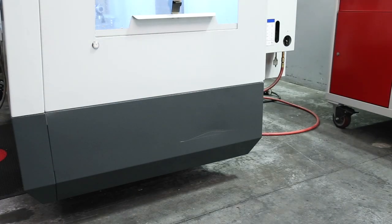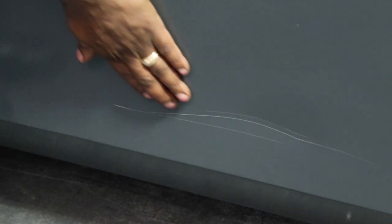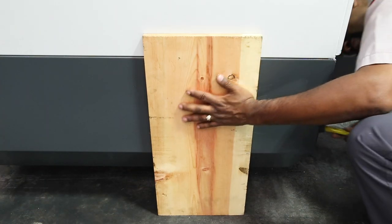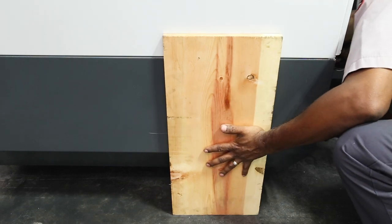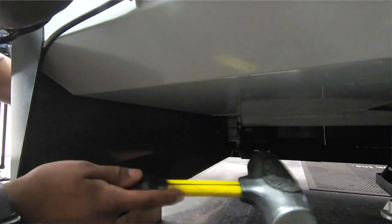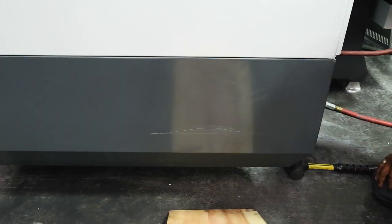Repairing dents can be a little tricky depending on where the dent is located. When fixing a dent, it's a good idea to support behind the panel using a piece of flat wood much larger than the dented area. With a dead blow mallet, strike the affected area several times with the wood block supporting the back until the area is straight to the rest of the panel.